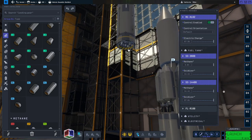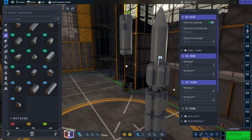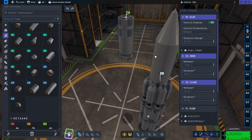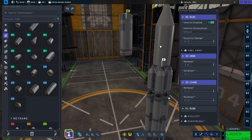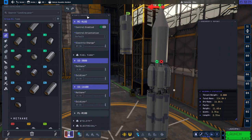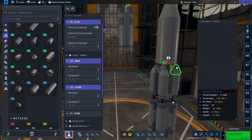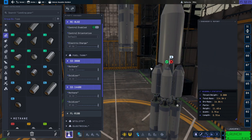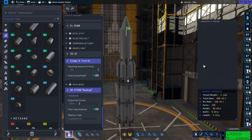We have some RCS thrusters but otherwise no power thrust, and some solar panels — so it's basically a fuel depot. Its mass right now is about 115 tons, so that's the payload. The AIBA rocket used to be able to carry more than 115 tons. The whole rocket is 858 tons on the pad and we have 105 parts.